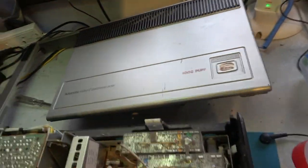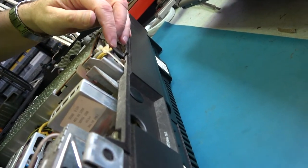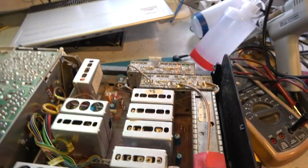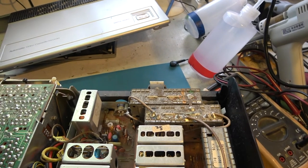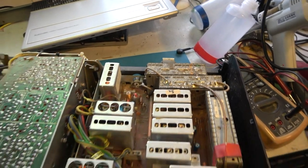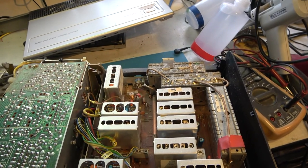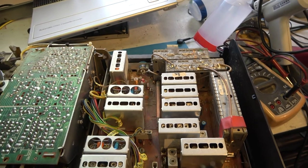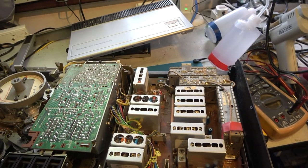Does it have AV outputs on the back? Very unlikely I think. No it doesn't. So I'm going to have to do my little AV modification — it means adding a small amplifier to the video circuit. I've done that to enough machines already, so that's doable. I won't power it up until I've looked underneath and worked on it a bit. That's going to be a project over the next few weeks.